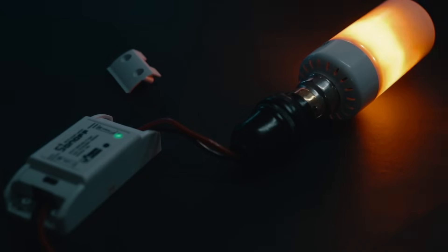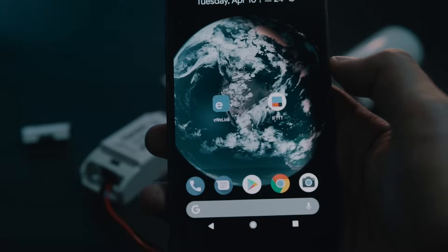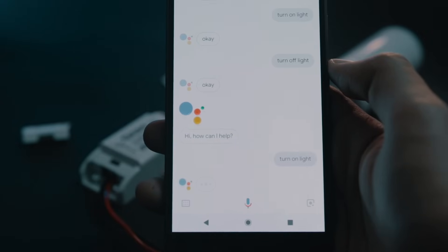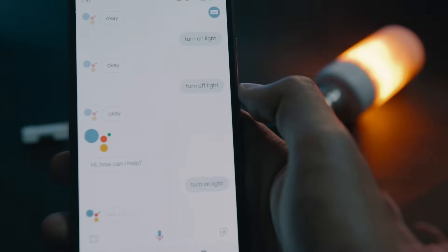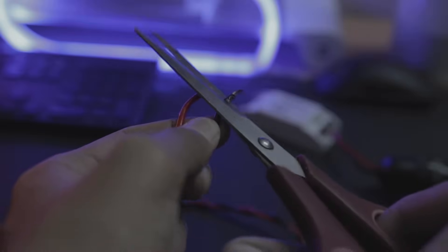Hey guys, this is Jay Kapoor here, and in this video I will show you how you can automate your home for under $5. Ok Google, turn on light. So it's pretty easy to do — all you need is this device, some wires, a scissor, and your phone.